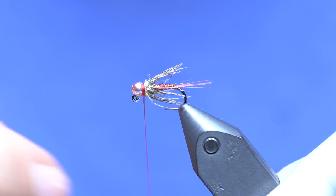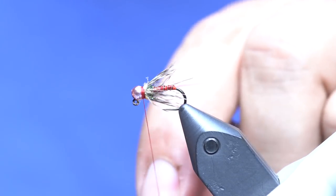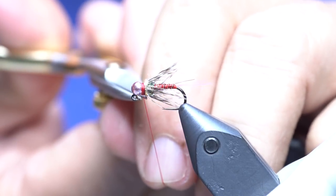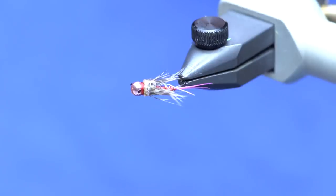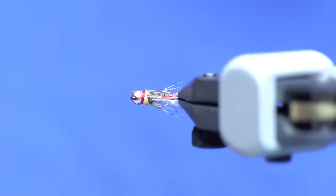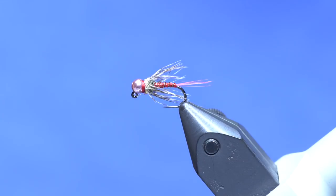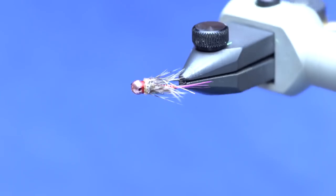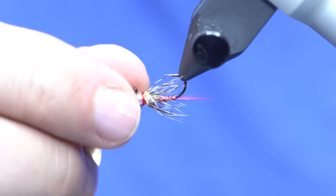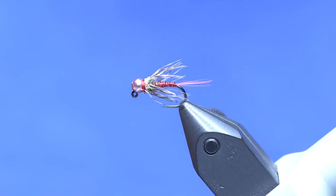Whip finish. And that, my friends, is the Pinky Blinder. If you've watched the show Peaky Blinders, you know that this fly is deadly — and it's from the late 1800s, early 1900s. Anyway, awesome euro style nymph.